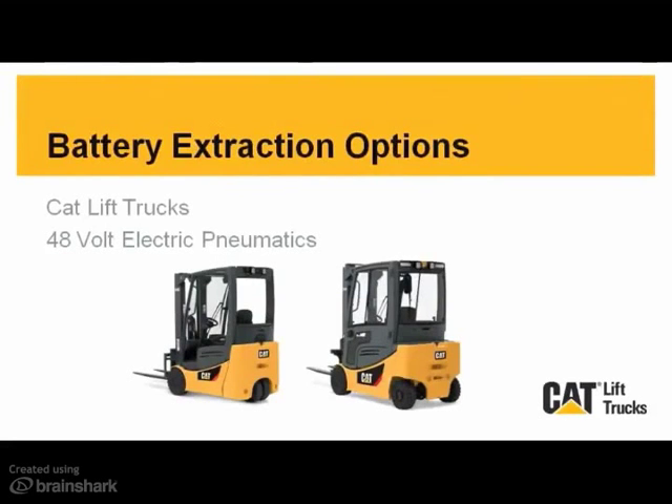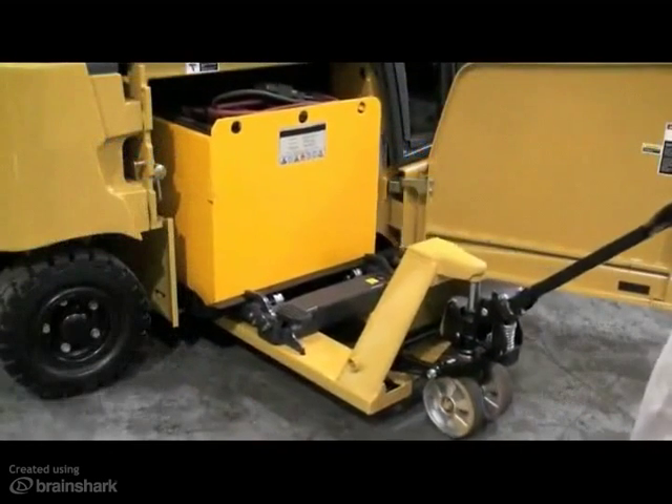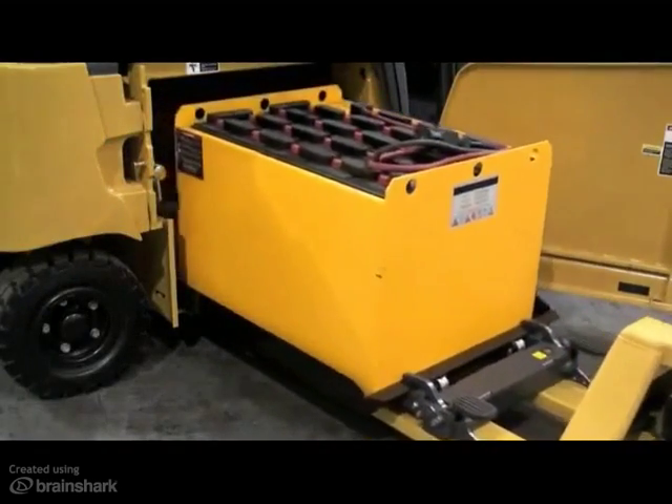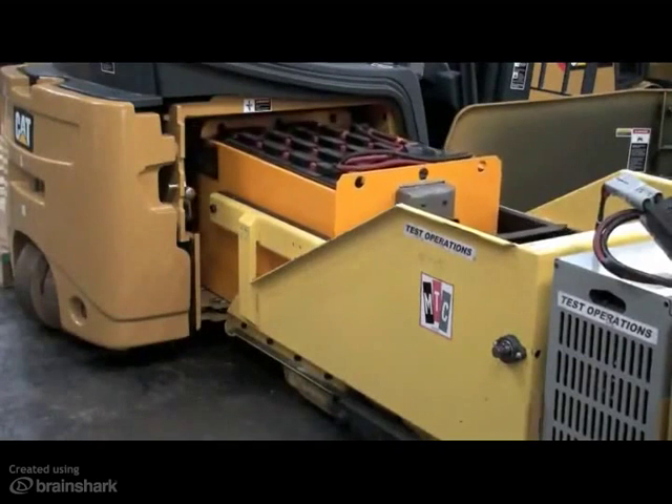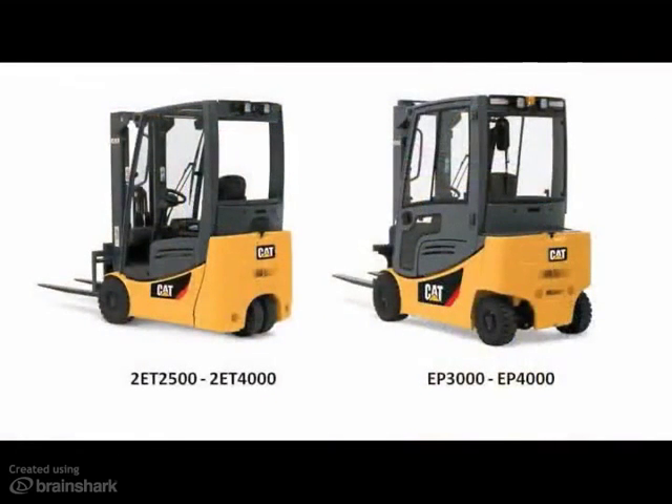The purpose of this sales training video is to provide you with an overview of the different battery maintenance and extraction configurations available on Cat Lift Trucks 48V electric pneumatics. This includes the 2ET2500 through 2ET4000 three-wheel and the EP3000 through EP4000 four-wheel electric pneumatics.